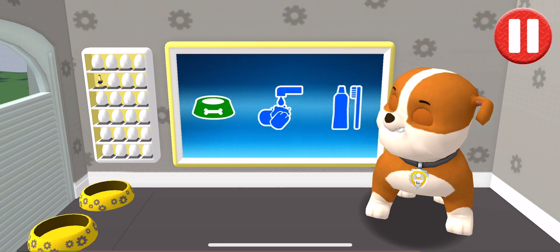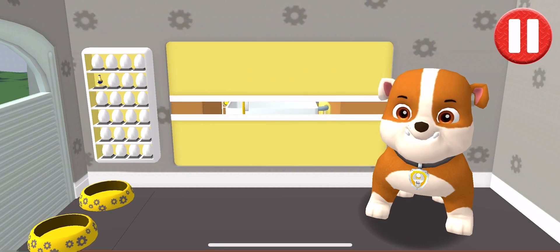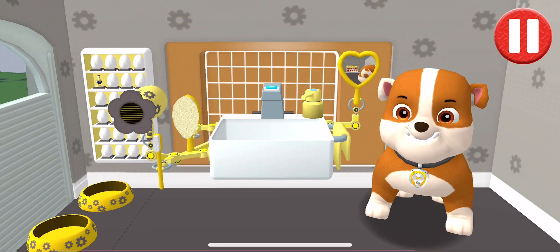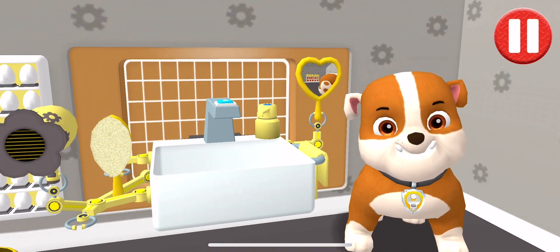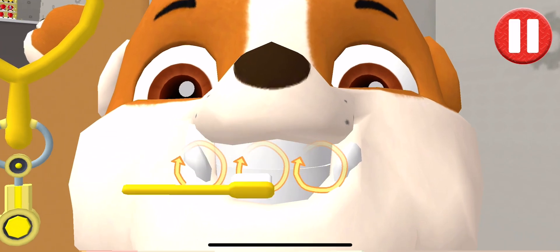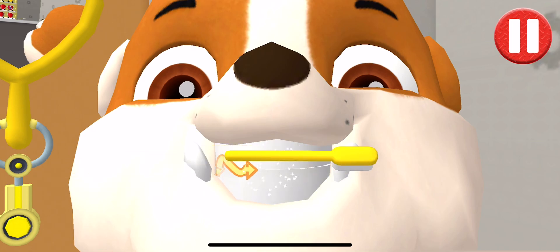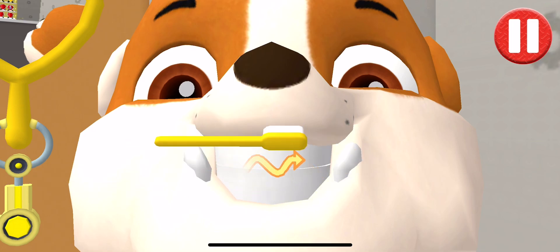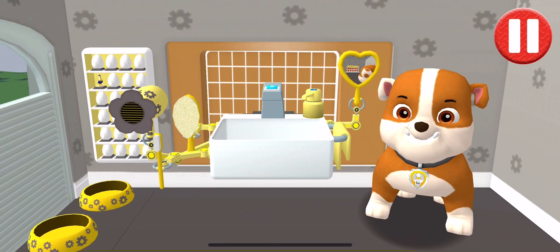It's time to clean your pup's teeth. Tap the picture of the tube. Swipe to brush around and around. Swipe to brush back and forth. Swipe to brush up and down. You did it! You scrubbed each and every tooth. Looking sparkly white!